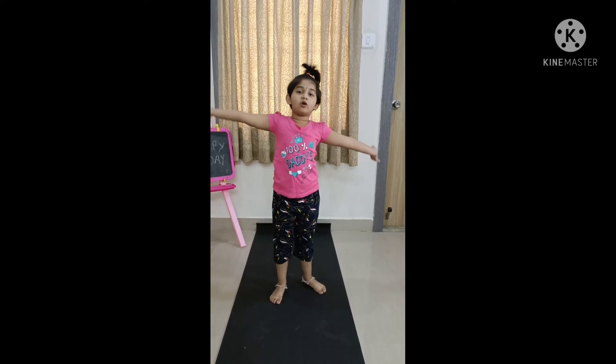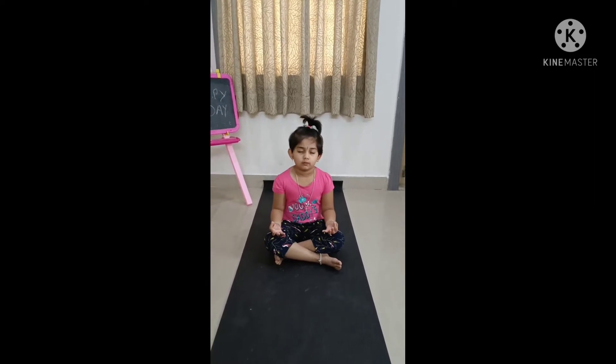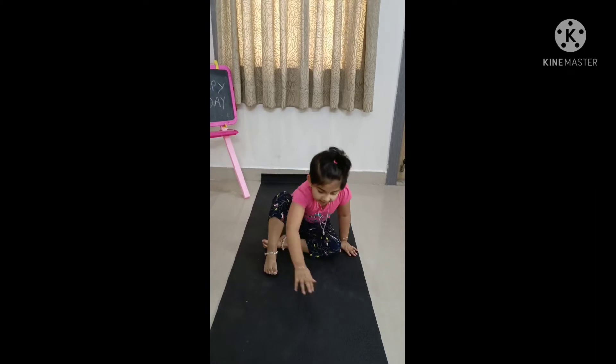Now we are doing some yoga. Now we are doing meditation. And we are done with the meditation.